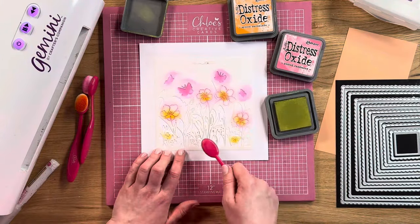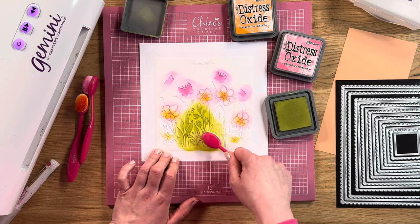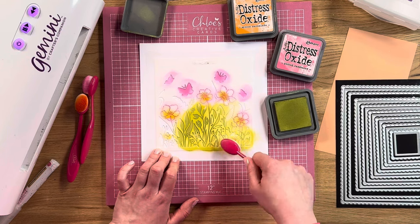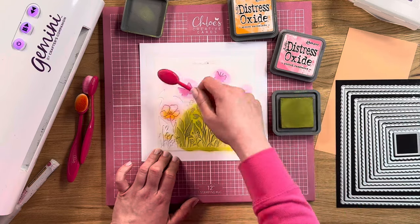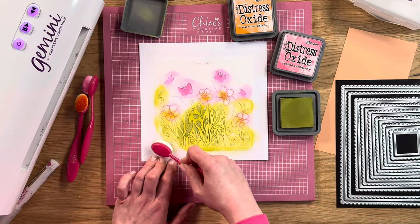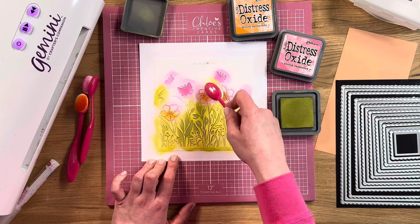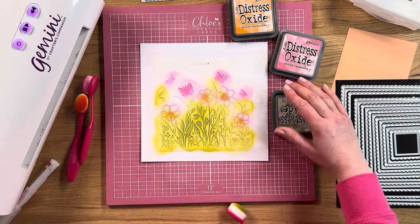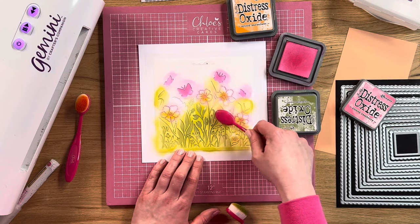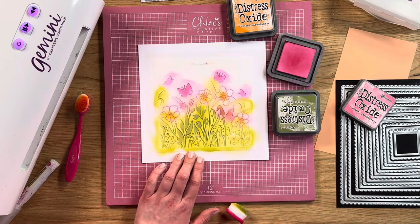Then we're going to go in with the Peeled Paint, which is pretty much going to cover the green sections, so just go in and ink through. Just want to be a little bit careful around where the flowers are, but you still want to get that green on there. Then I'm going to go back in with my Picked Raspberry and go ink these flower sections. I'm not too concerned that there's a little bit of green on them because we're going to go in and glitter them anyway.